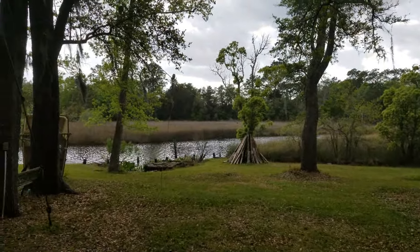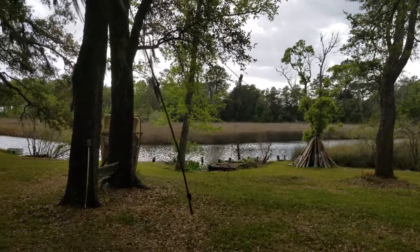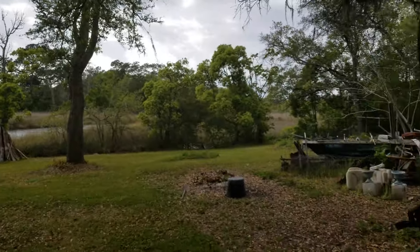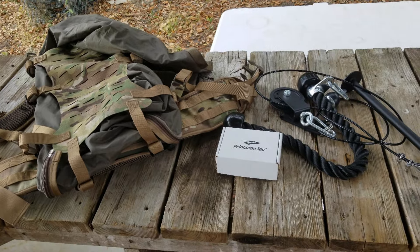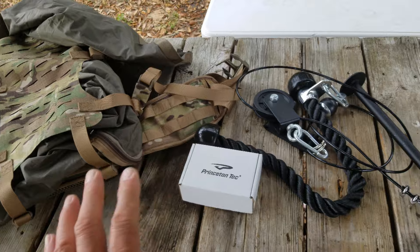It's a windy afternoon down here on the bayou. We got a storm coming in tomorrow, so the wind has shifted, coming out of the south. But that's not what this video is about — this is a deals and finds, and I'm really excited about a couple items I picked up at the thrift store.